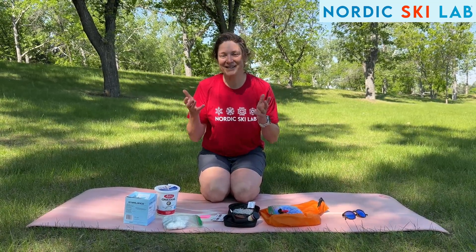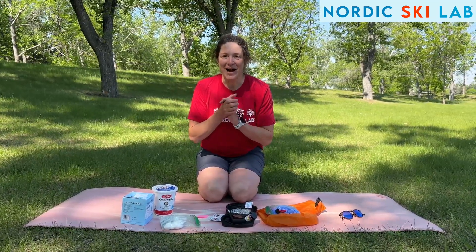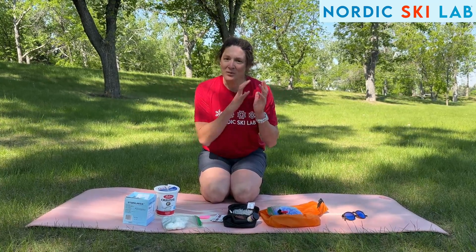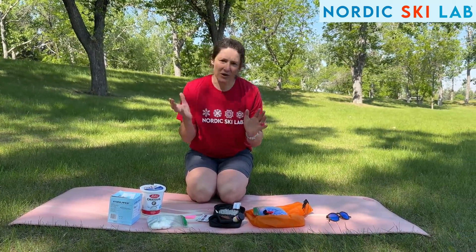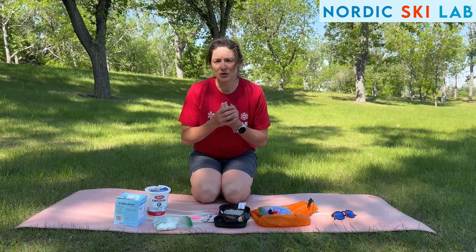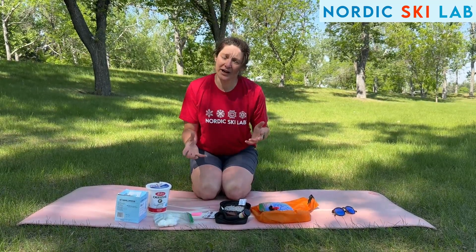Hello, this is Dasha here and I want to show you how to take your lactate readings safely. I'm going to show you the actual process of how to do this. We're not going to talk about what lactate numbers you should have or why you should take them, but I know a lot of people do use that as a tool in their training.